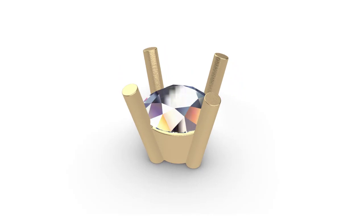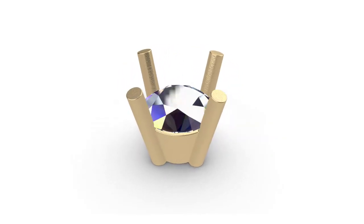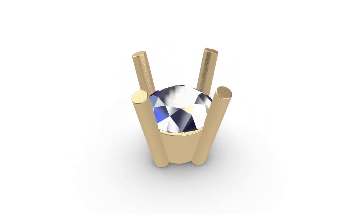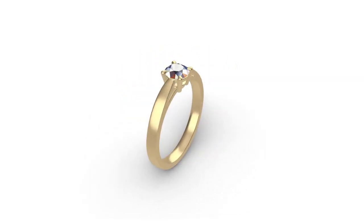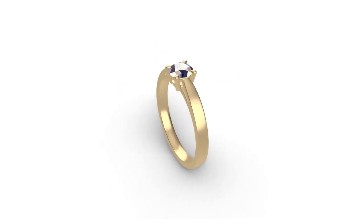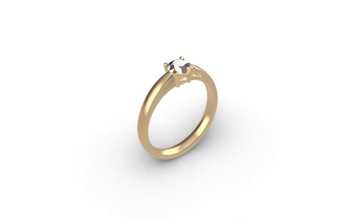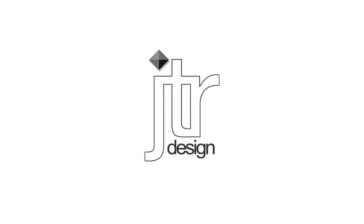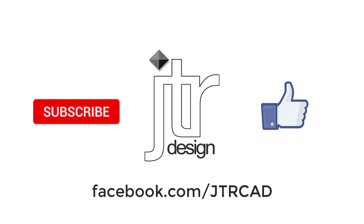I hope you found this tutorial useful — if you have any questions leave them in the comments and I'll try my best to answer them. Building this four-claw setting typically forms the beginning of one of my bespoke online CAD lessons, where I then guide students to develop it into a galleried solitaire ring like the example shown. If you'd like to inquire about a one-on-one bespoke online interactive CAD lesson, don't hesitate to get in touch. Check out my Facebook page for more content and don't forget to subscribe to my YouTube channel — thanks for watching, see you next time.